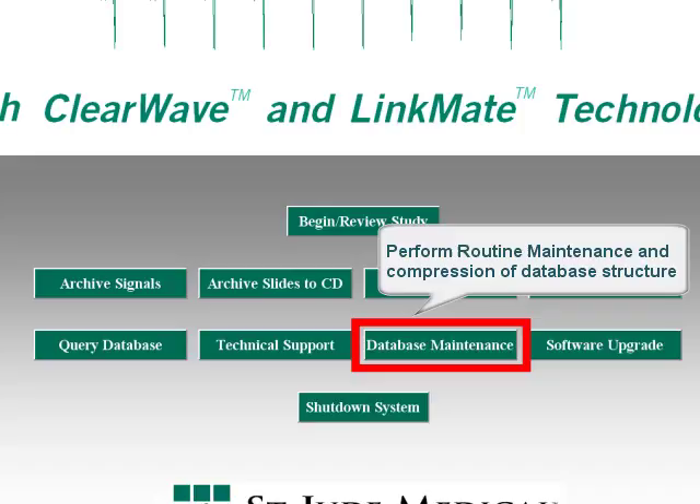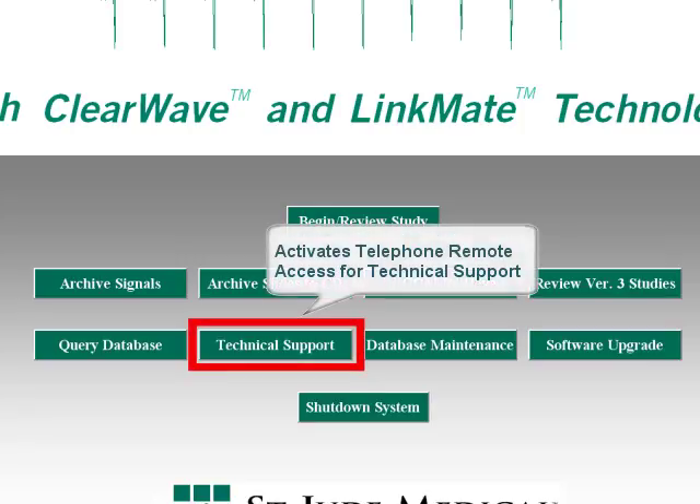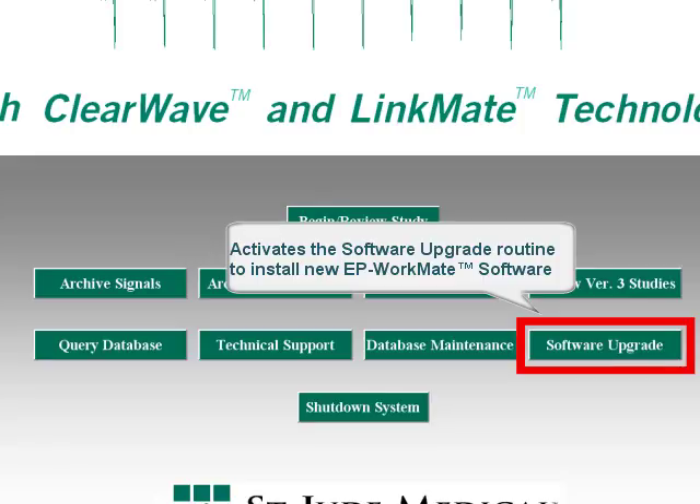Database maintenance is a utility that performs routine maintenance and compression of database structure. To run the database maintenance, you simply click the database maintenance button and allow the utility to run. Depending on the amount of information in the database, it may take a few seconds up to approximately a minute. The Technical Support button activates PC Anywhere, which is the program used for telephone or Internet technical support. The customer must press the Technical Support button in order for remote access to the computer.